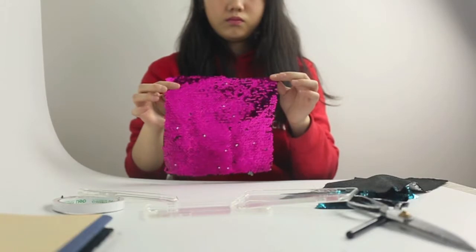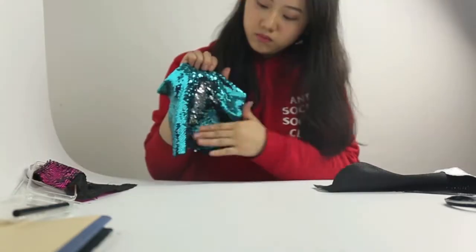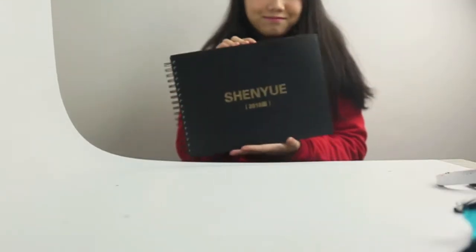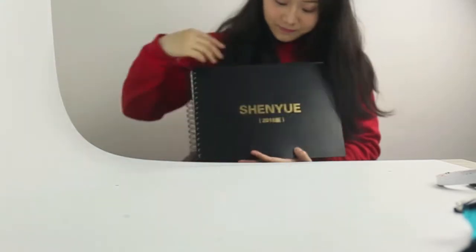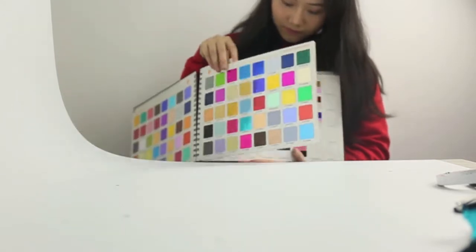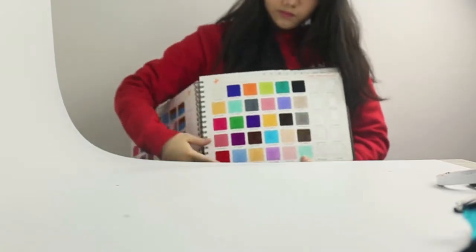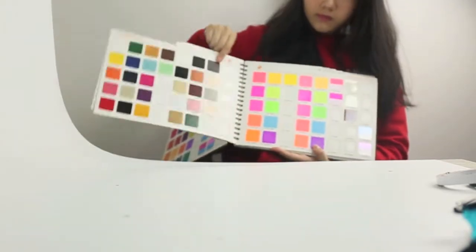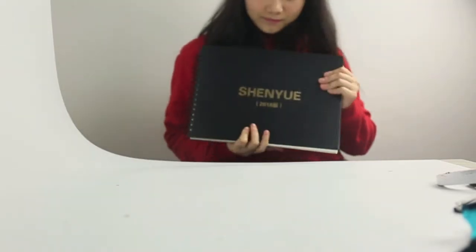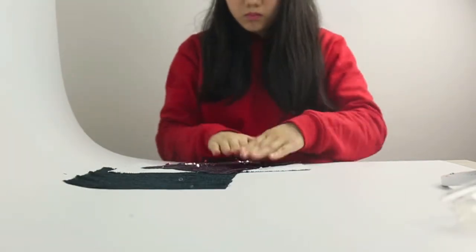Then you'll need some color changing sequin fabric. My color changing sequin fabric was from Shanghai Shen Yue Printing Cooperation, which is a company that specializes in the production of PET sequin film, sequin fabric, PU heat transfer film, and sequin signs. They have all kinds of different color combinations and I've included the company's email below — go check it if you're interested. This fabric is made from double sided sequins.